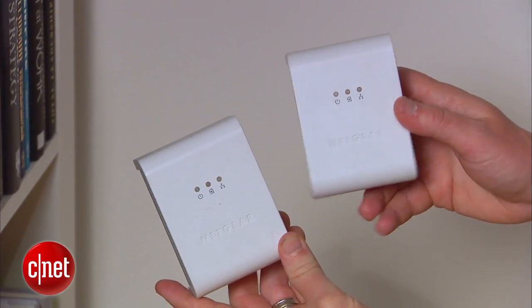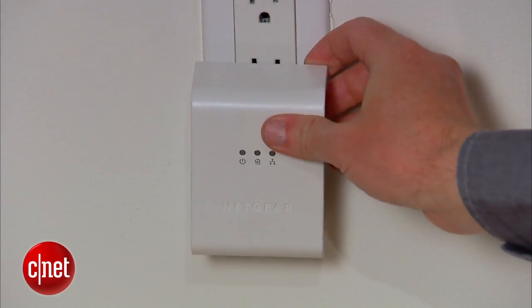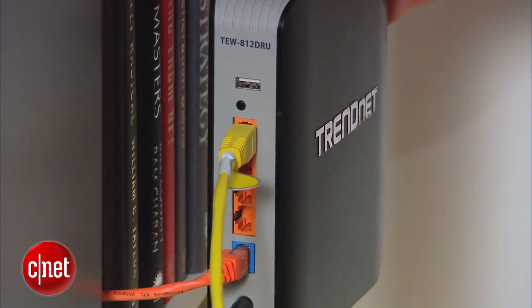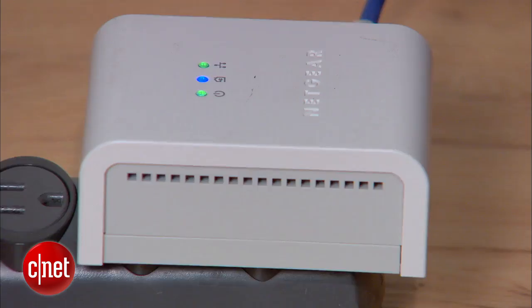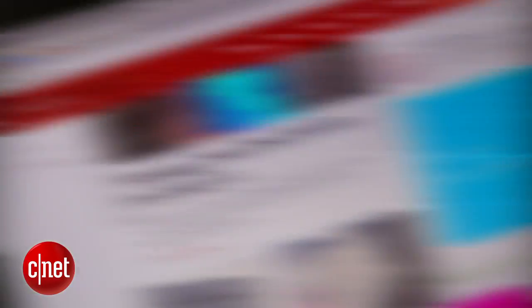Powerline adapters work by sending your wired internet connection over the copper wiring in your home. They come in a pair — you plug one in near your router and run an ethernet connection from an available port on the back of your router to the connection on the adapter. Plug the second adapter into the room where you need internet, and you can basically treat it like a wired ethernet port. Connect to it directly, or set up another router there to make it wireless.